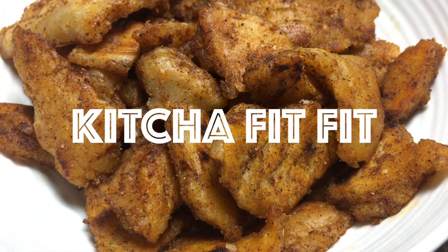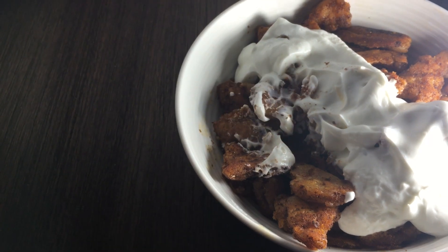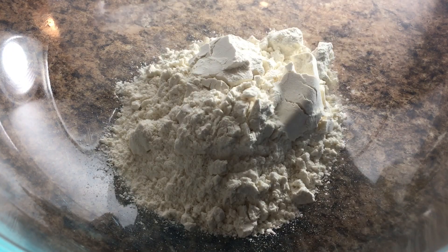This is Kicha Fit Fit. It's an East African flatbread that's torn into little pieces and it's eaten for breakfast. And this is how you make it.